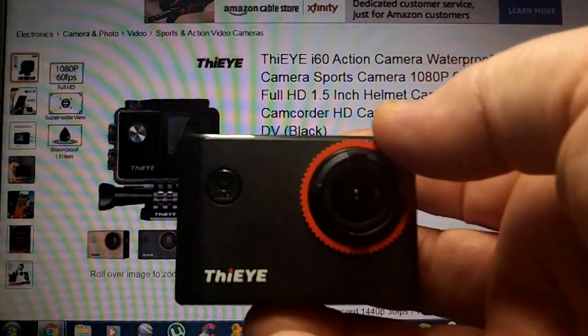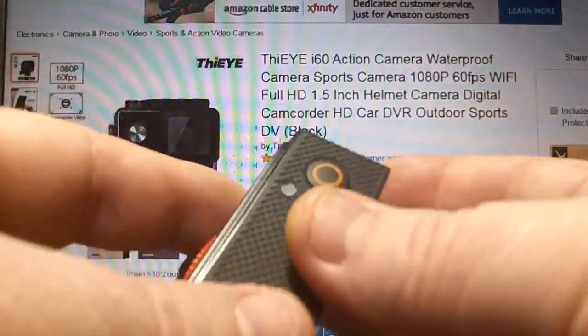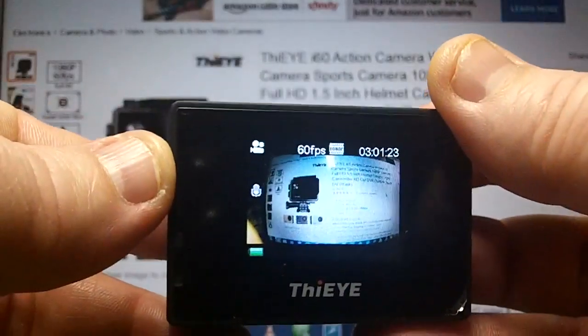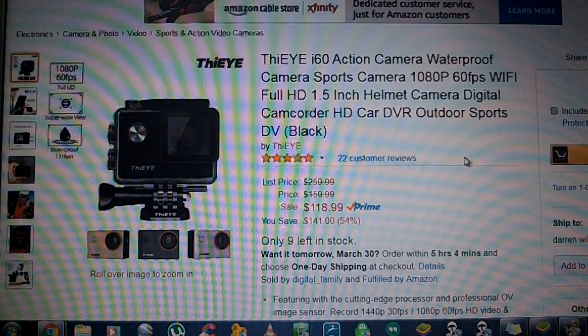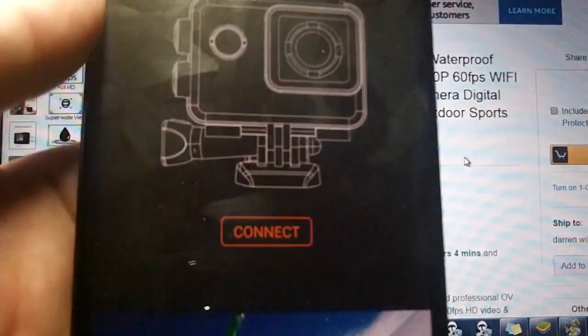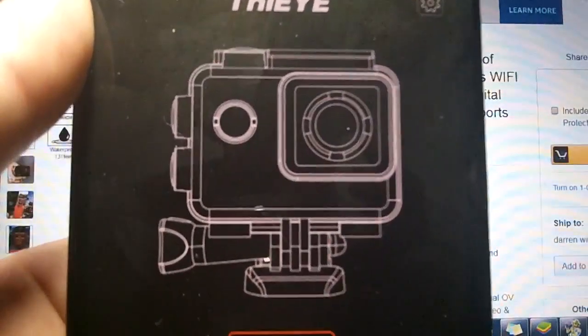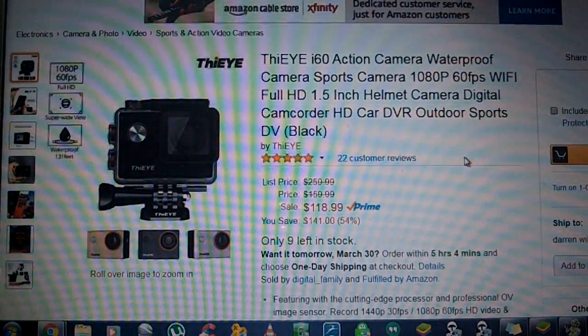I really hope this video helps somebody make up their mind on what they're going to purchase. In my opinion, it's just a great camera — it does every single thing I would ever want in an action camera. Another big hit for me was the application, which made it so simple to take action photos by controlling the whole camera from my phone. Great job on every aspect of this. Only issue was the microphone, and it wasn't that big of an issue. Overall, it's five stars from me all the way.